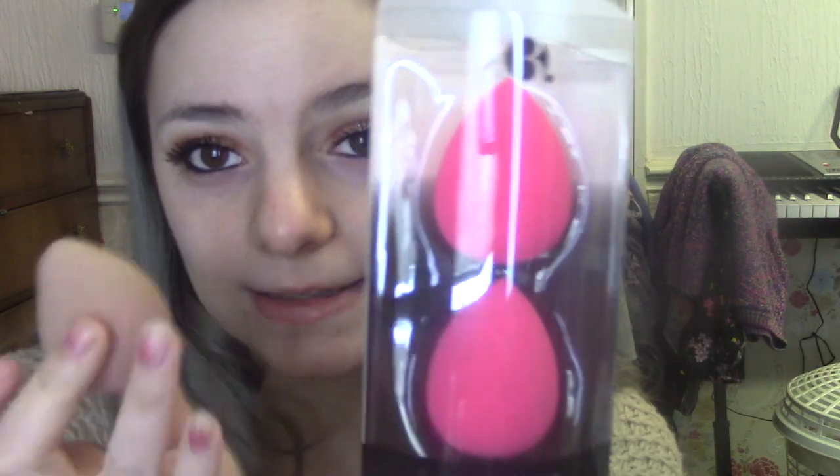Technically I did get these blending sponges from B. — Superdrug's brand — just a pack of two. I actually already have one of these which I've used for ages, and look how disgusting it's gotten compared to a new one. I've also got another sponge I'm using from a brand called My Kit Co, but I know the B. ones are really good, so I'm happy to have a two-pack — you can never have enough sponges.